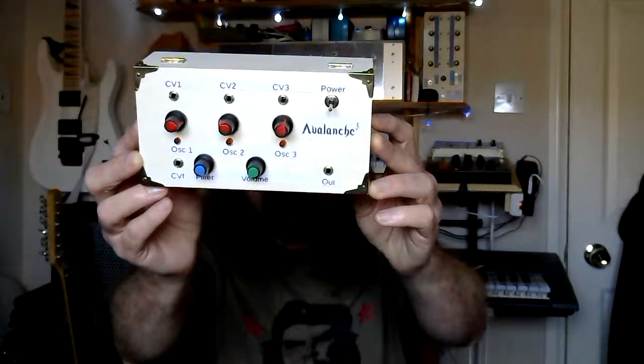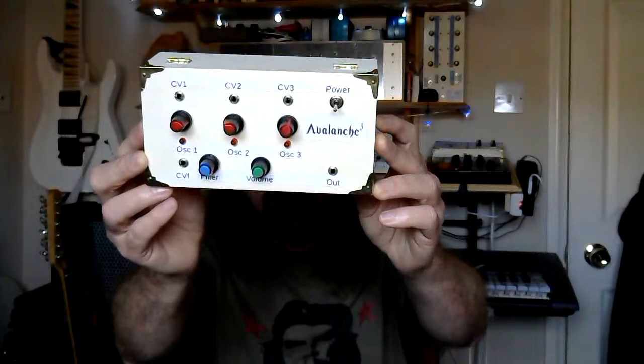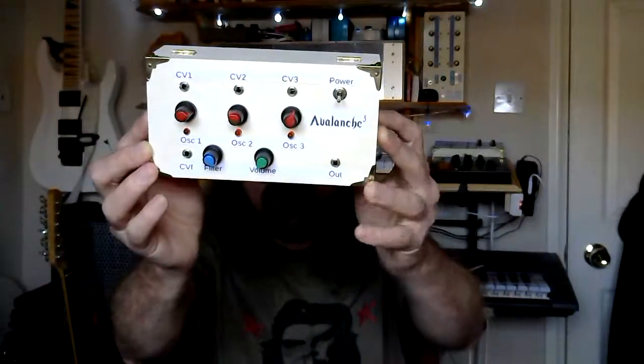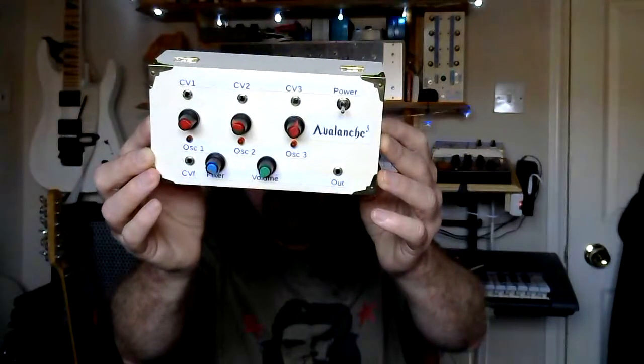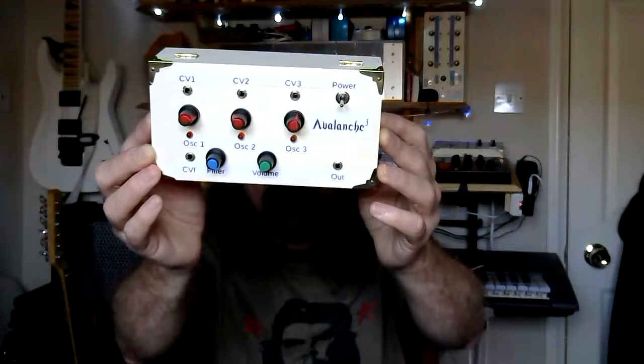You can see the sockets on it. There's a power on/off switch as usual, and then you can see there's an output socket down on the bottom. Above each of the red knobs there's another input socket — each of those is a CV input. When I was talking about the previous oscillator, the NAND gate oscillator, I said that chip didn't have a dedicated CV input like the 555 timer does, but there is a way of putting CV into an oscillator that doesn't have a dedicated input.